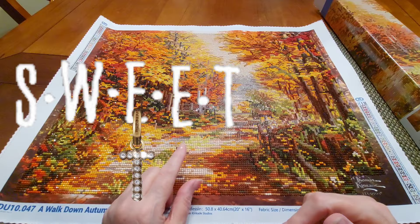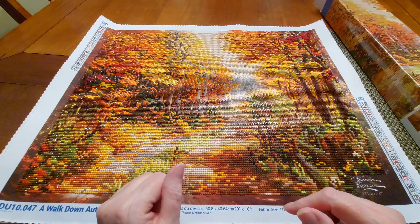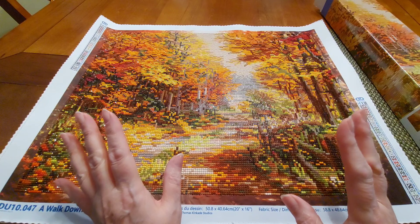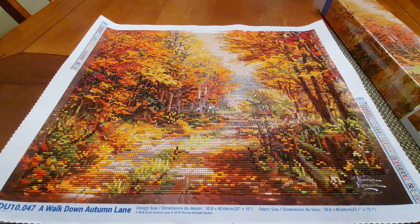Hey everybody, Diamond Painting with Sweet T. I'm Sweet T and I have got for you a completion — this one is for hashtag Fall Y'all 23. I remembered I had this one and I had it already kitted up and it was ready to rock. I just had to find the canvas, so I found the canvas and there it was.